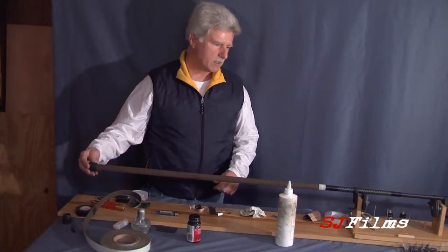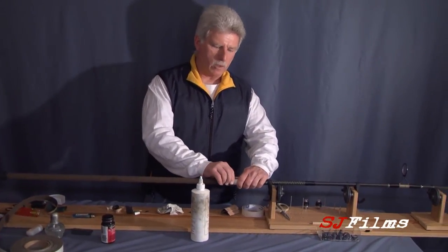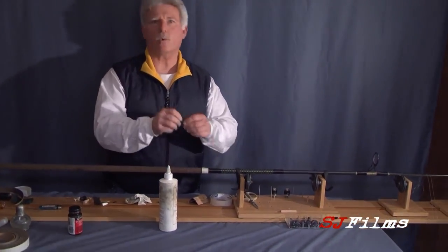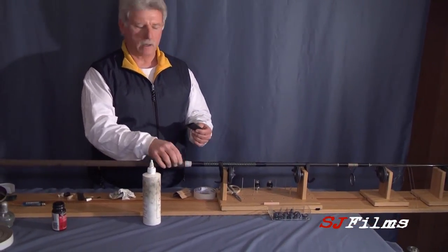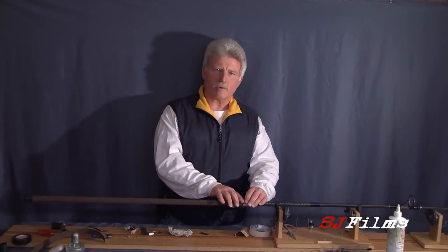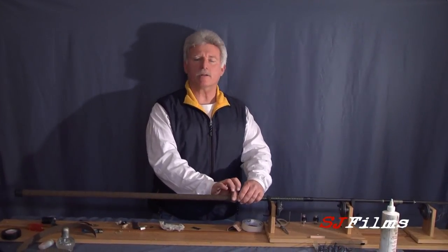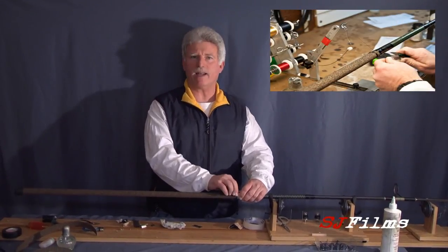Got a nice neat finish. Now for the top end, you can do one of two things: you can either take your shrink wrap and put it up here as a quick method, or what I do is wrap this in thread. If you're going to use shrink tube on the top end, make sure you do that first — slide your shrink tube on and heat it up and get it glued on here. I didn't put shrink tube on here because I'm going to wrap this in thread and epoxy it, to give it a nice neat finish.